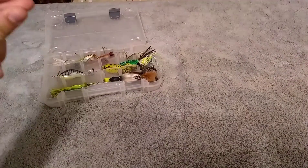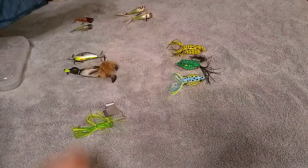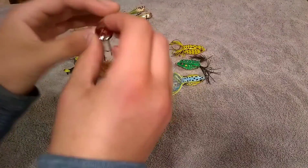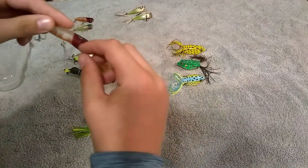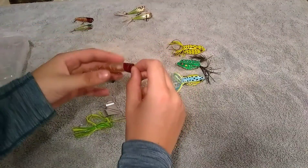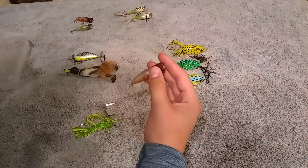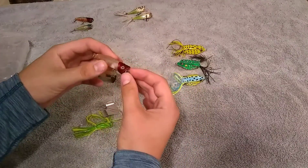Let's get them sorted out. Let's start off with my poppers. These poppers are pretty small, they've got a rattle, and they've got a U in the front. When you pull it along or jerk it, it pushes water forward and it splashes or it pops — that's why they call these poppers.